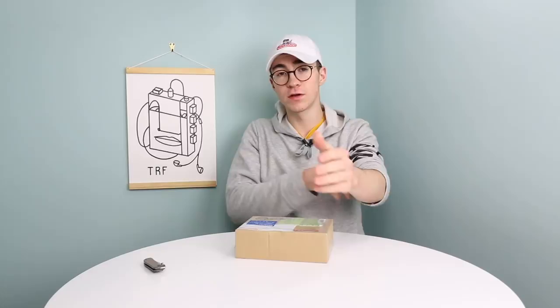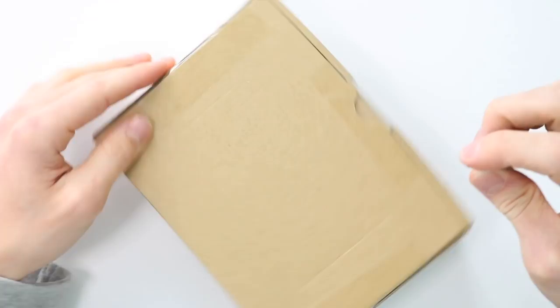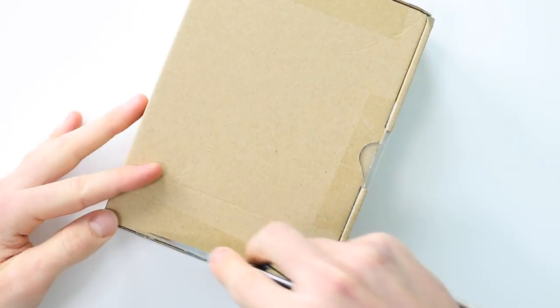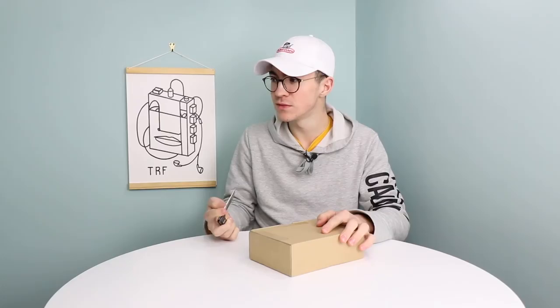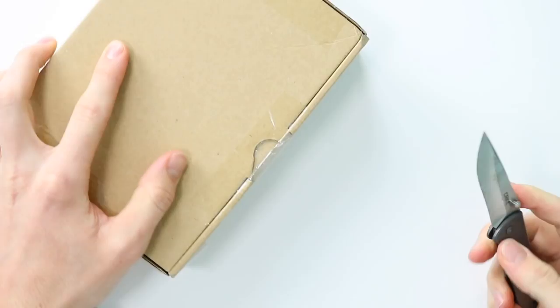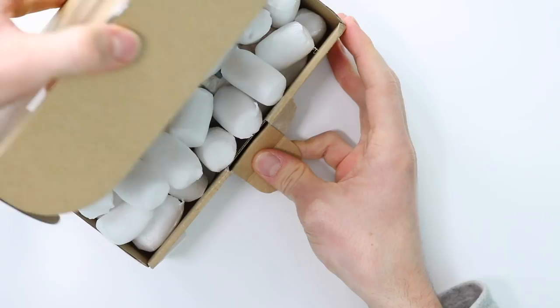Today's video is going to be slightly different to some of the other ones we've done. We've done lots of these Game Boy Pockets from Japan in the past, and I usually do the DMG style Game Boy Pocket. I put out a community post - if you subscribe with notifications on, you'll get notified. Someone on my Facebook page advised me of this one and I decided to get it. It was just under £20 or $20, and it said it didn't work.